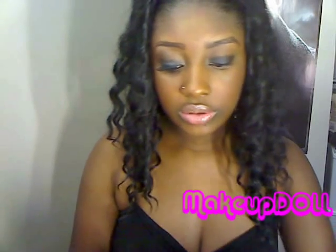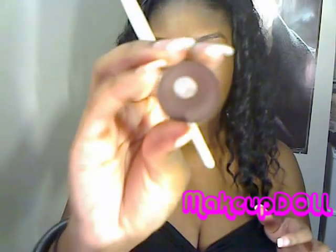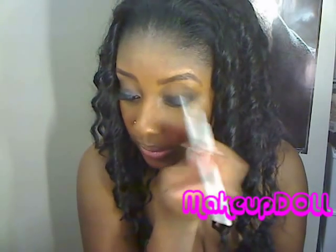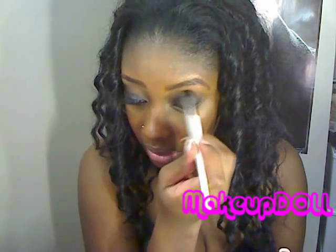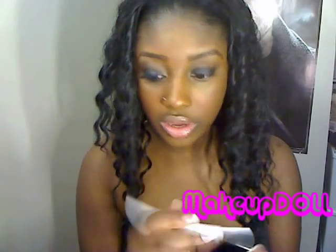Next what you're going to do is sweep a color into your crease. I'm going to use a blending brush from Sonia Kashuk and I'm going to use Embark, which is a dark brown eyeshadow — it kind of has a reddish-brown undertone to it. Sweep this into your crease. I like to go halfway into mine; if you like to bring yours all the way in you can go ahead and do so.